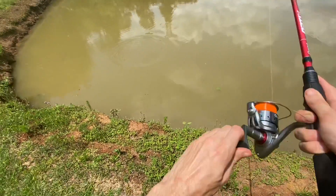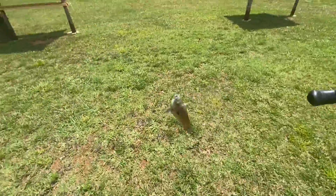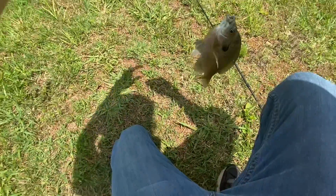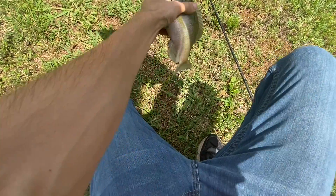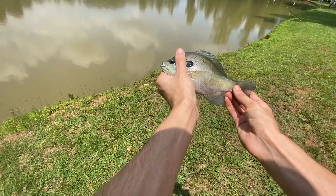Oh, that's a good one I think! Oh no, that guy was just fighting a lot. Heck yeah! I think they keep on eating it. Got the ant on me. There we go — fish number two. Good job.